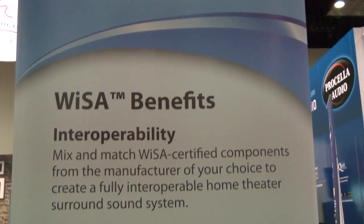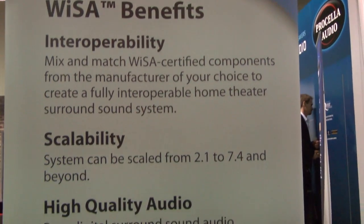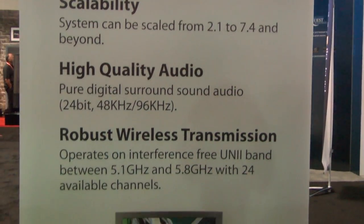WISA is interoperable, so you can choose different brands of speakers — as long as they're WISA compliant, they're going to work with it. It's scalable: you start off small, work your way up, buy different brands of speakers later as you can afford them. And you've got high quality audio: 24-bit, 48 kHz, 96 kHz.